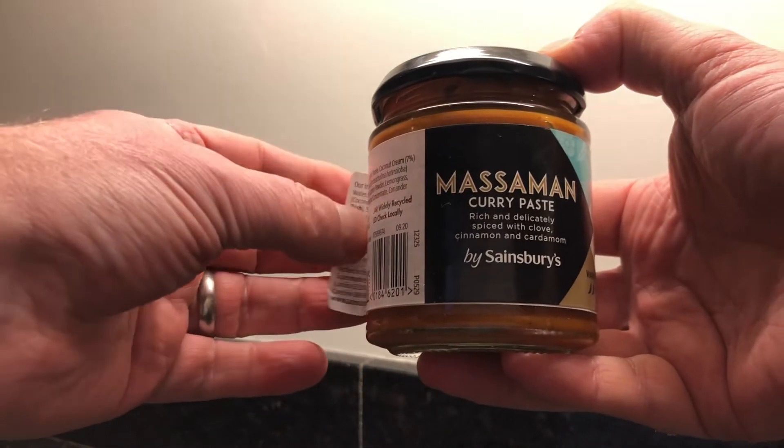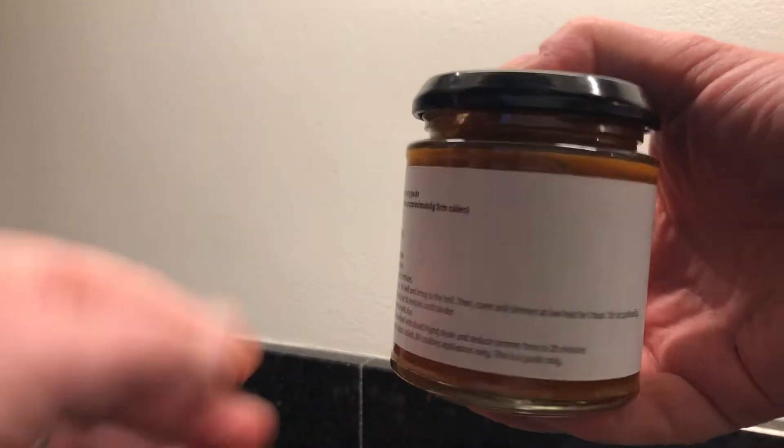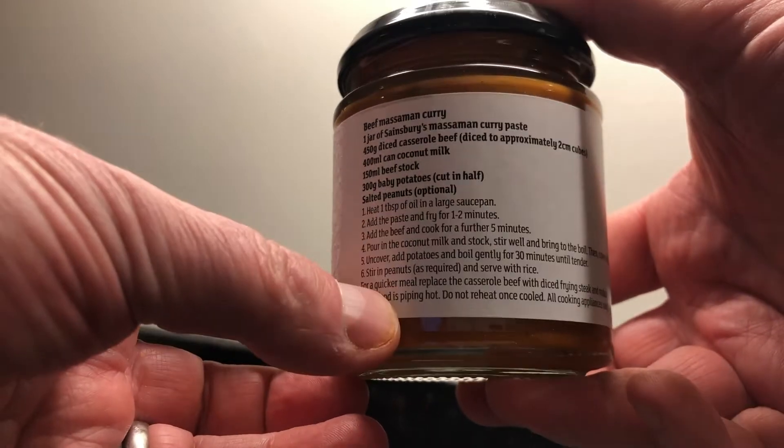Okay, so by taking off the label of the pot, it gives you the instructions — not only the ingredients, but actually instructions of what you've got to do.